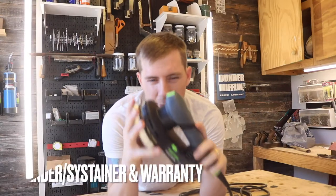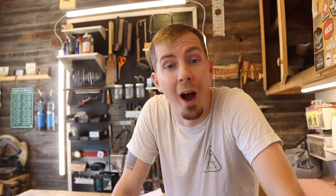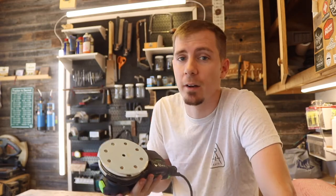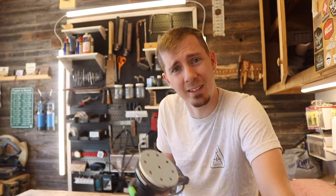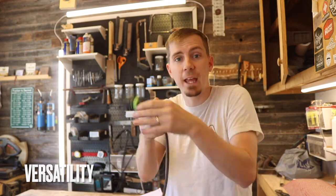This sander costs $463, which includes the sander and the systainer. Why is the price so high? Number one: better quality. Drop it on the ground ten times — this one most likely won't break; the cheaper ones most likely will. That's just a fact. I'm not biased — Festool is sending me nothing. Wouldn't it be nice if they did? Come on, Festool.